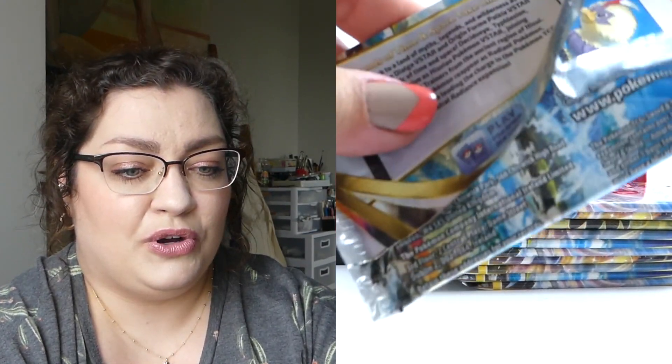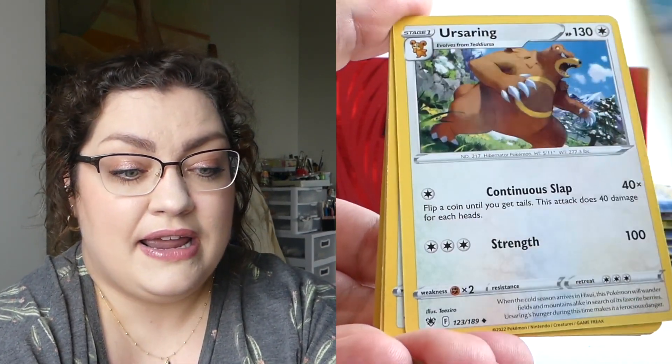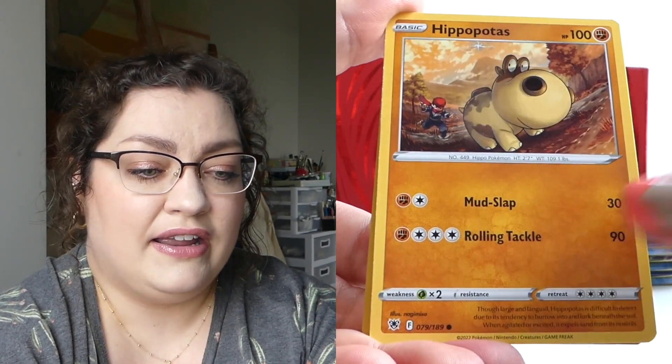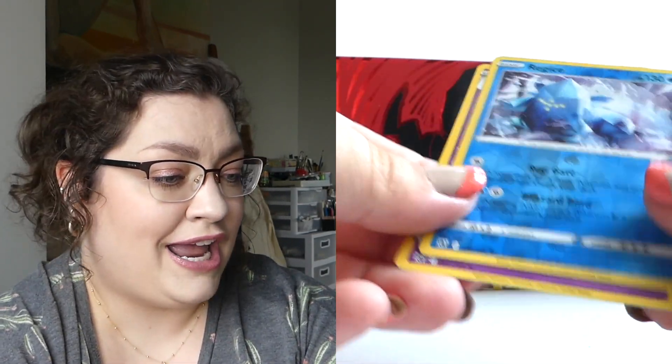Last pack here for the Elite Trainer Box — the normal one. We've got to pull something real special in order to make up for the price of the box. Not that I always end up making up the price of the box. It's actually very rare on these Elite Trainer Boxes that I make my money back. But it's more for the experience. We didn't get a Trainer Gallery card, but we did get a Reverse Rare and then probably just a Holo. And it's one that I do have. But hey, two more to add to the hit pile.